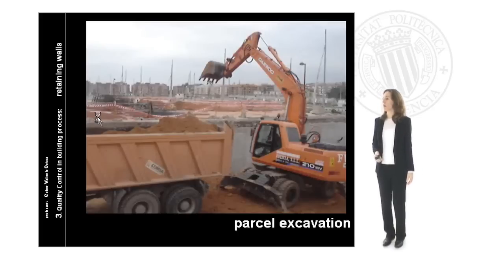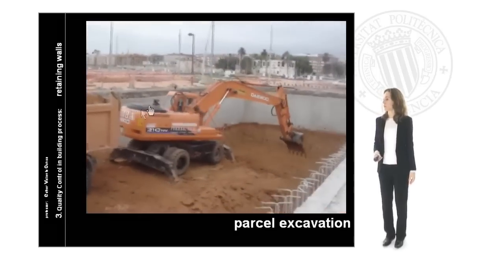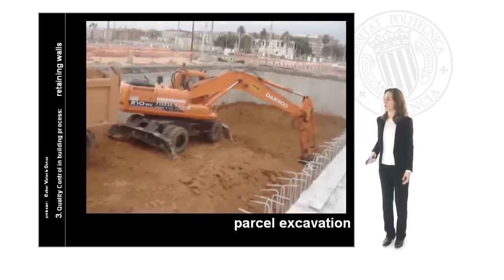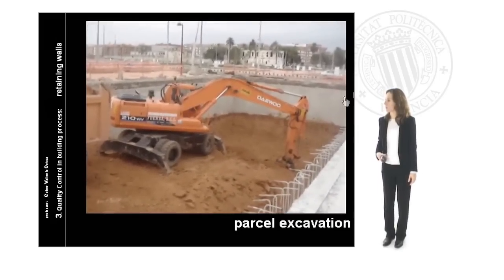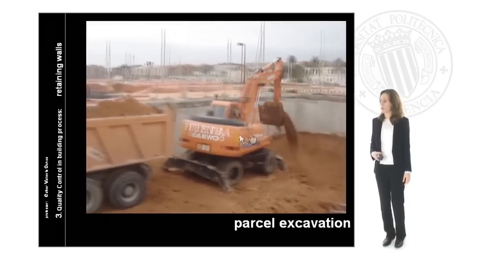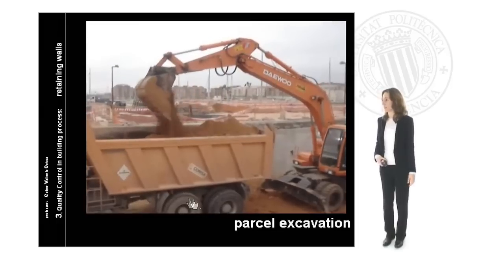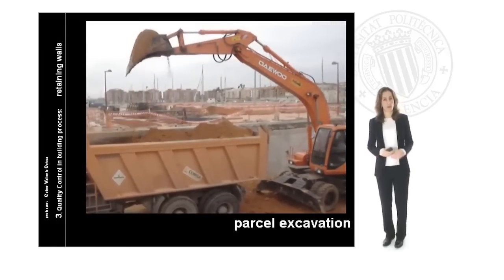In cases where we have two levels for the retaining wall, we have to construct the first one depending on the characteristics of the area, and then we begin with the excavation of the second level. Here we can see the first ring of retaining wall and how the machine is taking out the land and carrying it to the lorry, which is again stopped in a standby position ready to go out.